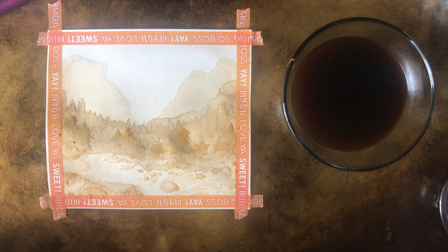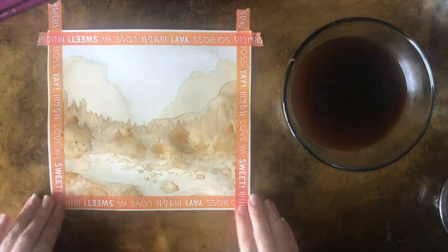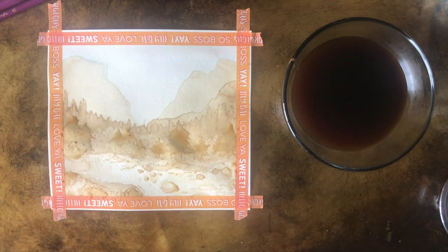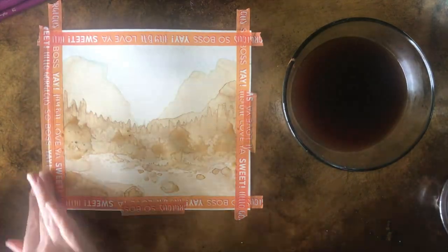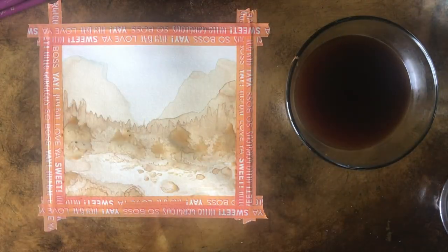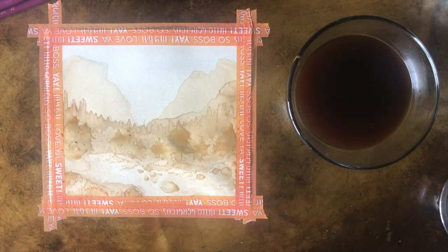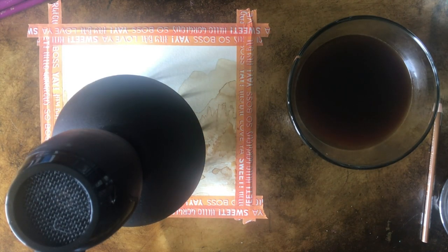This painting is looking very impressionistic - I'll put a picture of an impressionist painting on screen so you can see what I mean. The paper is also starting to wrinkle even though I'm using watercolor paper, so I'm going to tape down the entire paper straight to my table so that it can't move at all. This really helped me finish these trees because the coffee wasn't flying all over the paper.